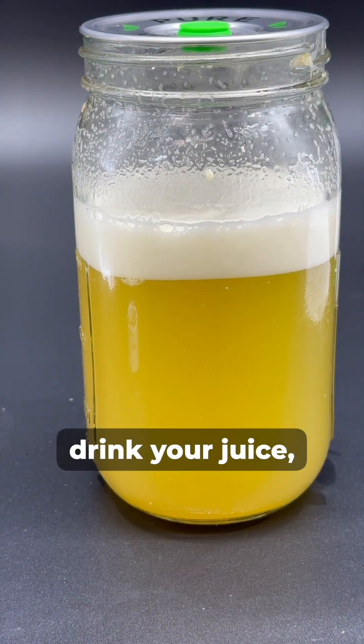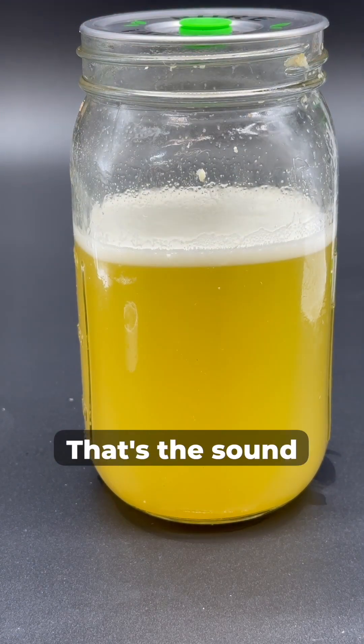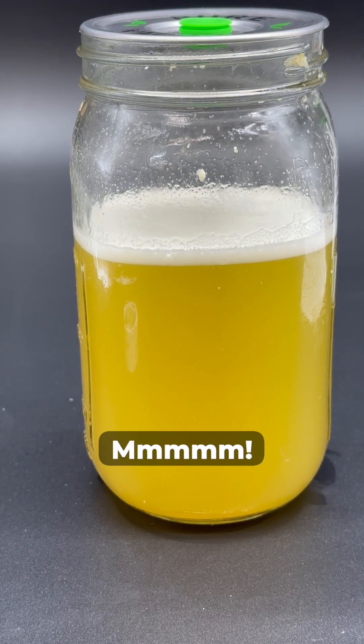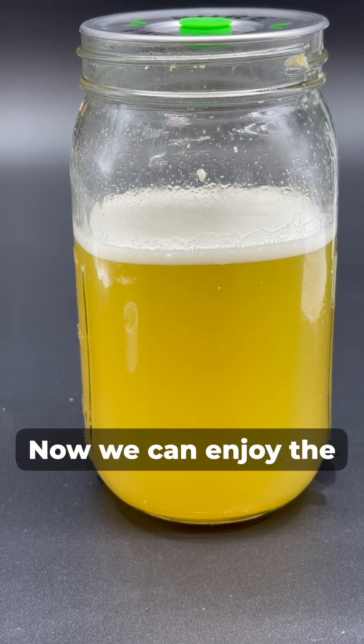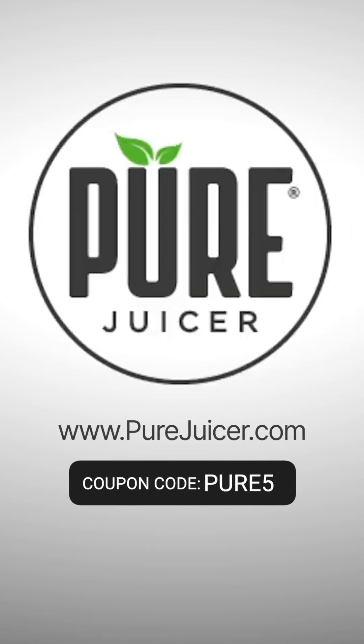When you're ready to drink your juice, just release the seal. That's the sound of freshness. Now we can enjoy the amazing fresh juice we made several days earlier. The Pure MVP vacuum system for mason jars.